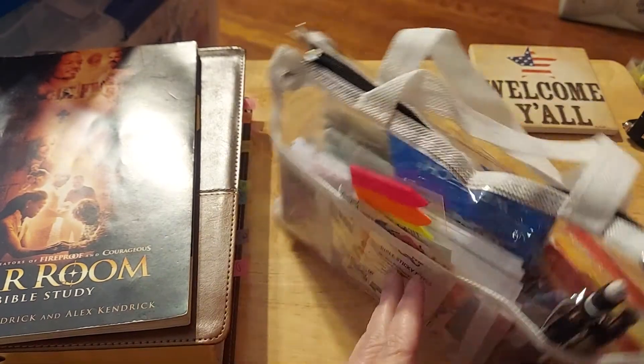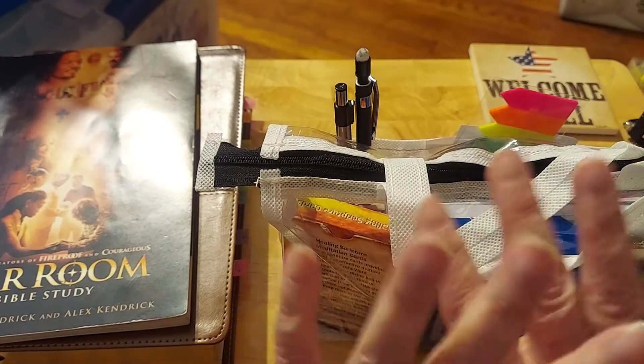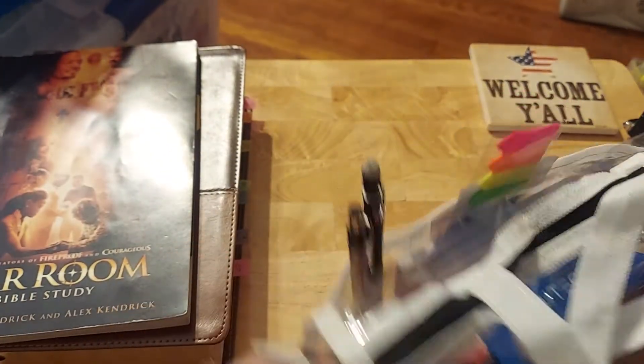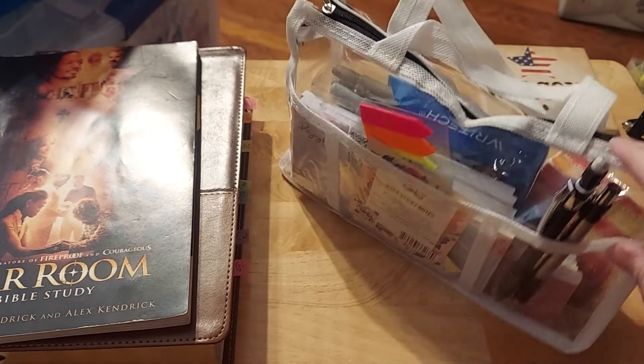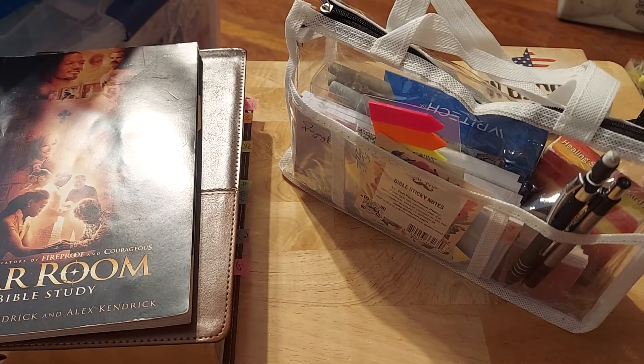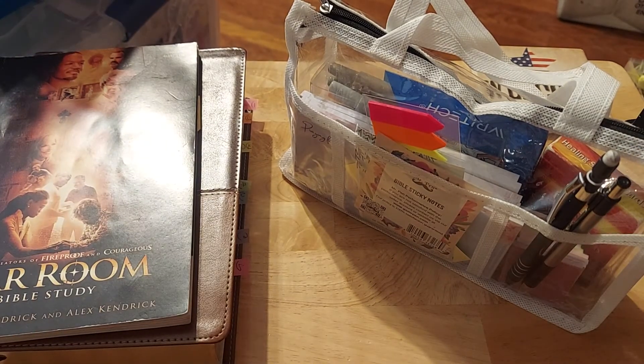Keep it lean. Keep it easy. I highly recommend the see-through bag. I've used the Dayspring bags — beautiful bags, divided bags, all of that. I don't use those at all. Number one, I overfill them. Number two, I can't see anything. And this has been a real, real game changer for me.